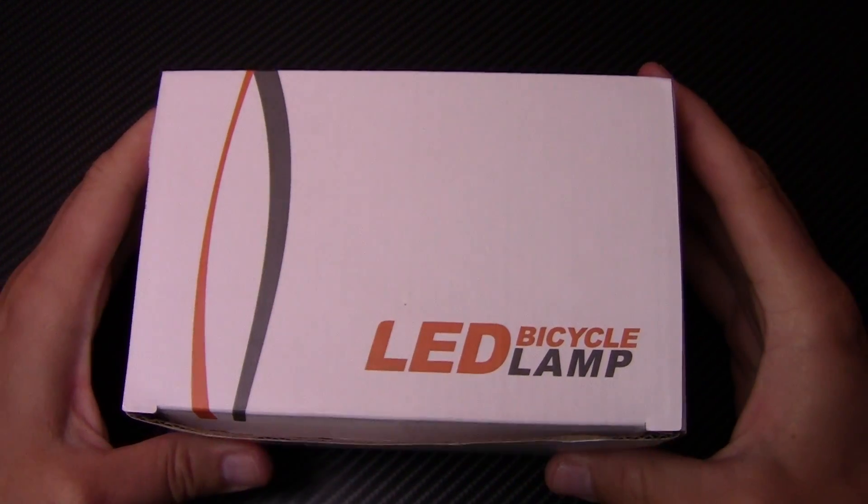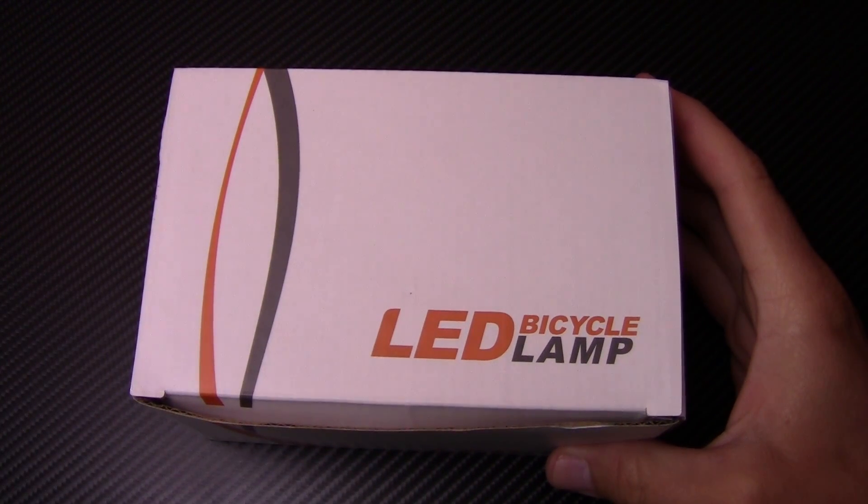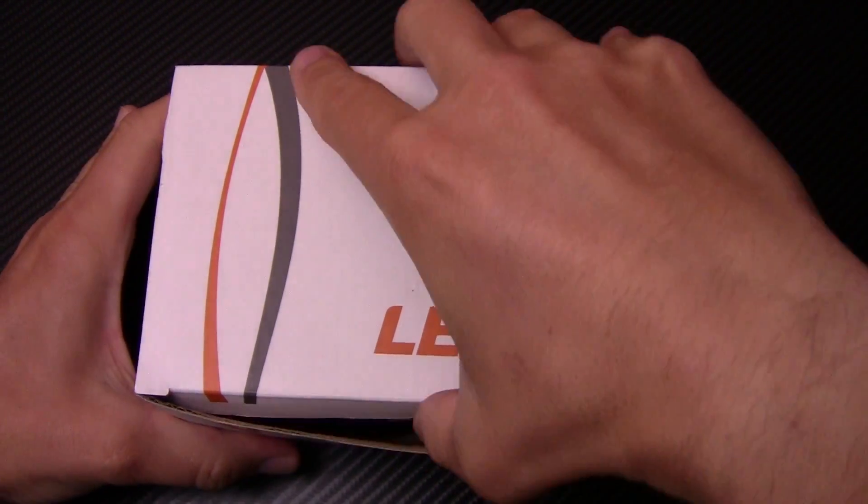I'm going to get this thing out of the box. I'll flip my camera around so you can see what I'm doing. I unbox things for you guys and then you can make up your decision based on my review. Later on, after the sun goes down, we'll get it on my bike and I'll do some night riding to show you how bright this thing really gets. All right, here's the Spolite — let's get this thing unboxed.